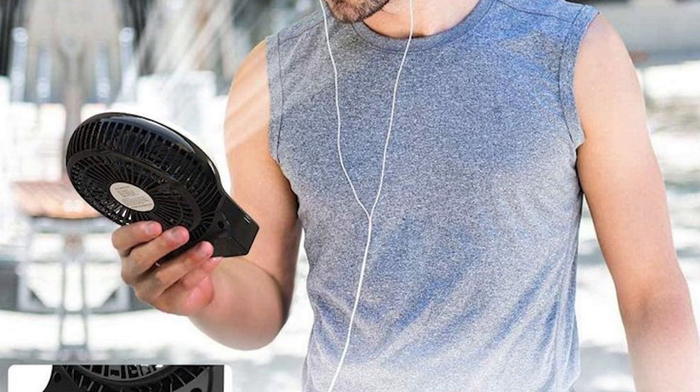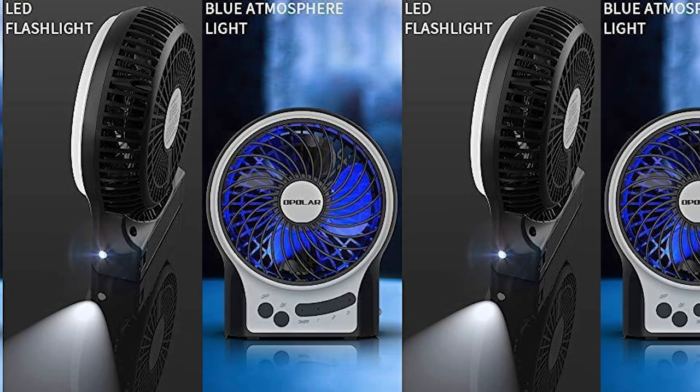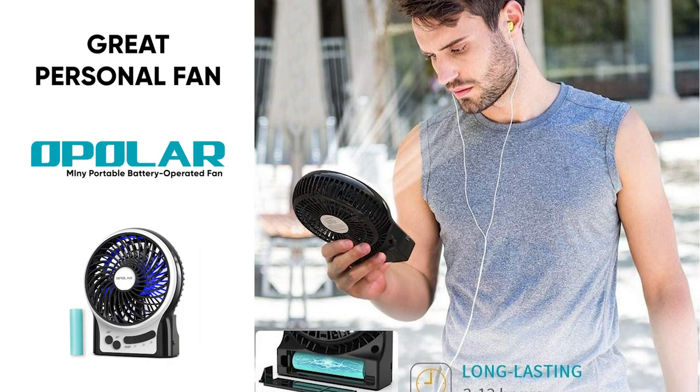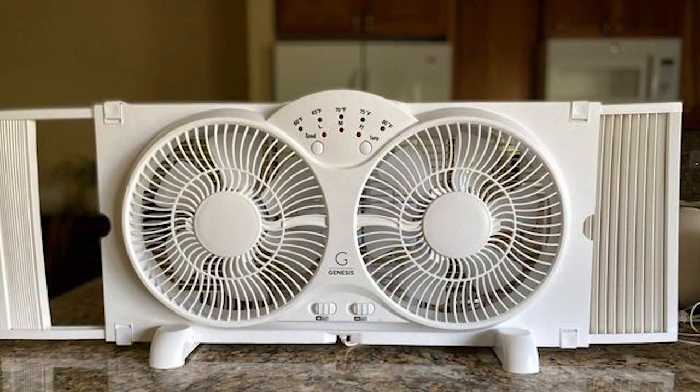It has three adjustable speed settings and great battery life. It can run for about three hours straight on the highest speed, but on the lowest speed it'll actually run for up to 13 hours. It even has a side flashlight, and it's relatively quiet due to its smaller size. If you're just looking for a small personal option, perhaps for near a desk or on your bedside table, this would be a great option.